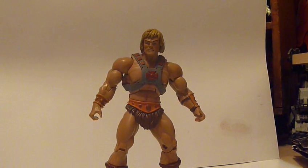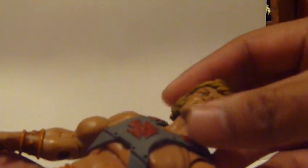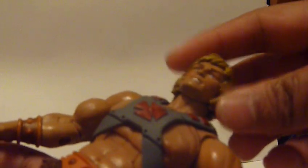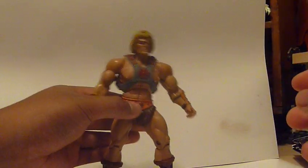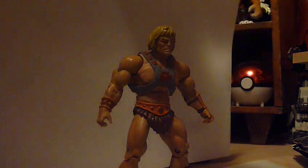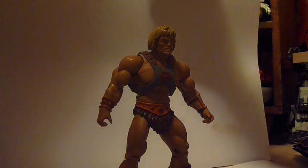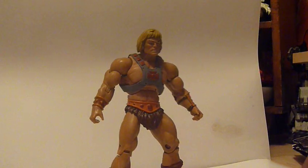I do have the other MOTU Classics but they are stored somewhere in a box waiting for a Castle Grayskull. I think this is the second release because the red on his face is actually not there, or at least it's not overbearing. And on the box it says 'the original' at the bottom corner.